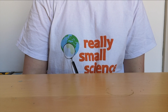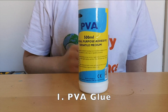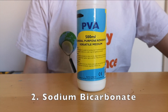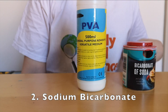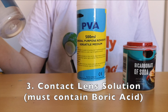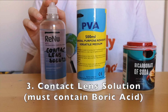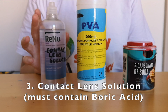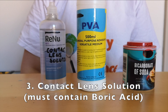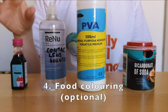This activity only needs four ingredients. The first one is PVA glue. The second ingredient is bicarbonate of soda, also known as baking soda or sodium bicarbonate. Then we're going to use contact lens solution. This contact lens solution has to contain something called boric acid — not all contact lens solution contains boric acid, so make sure that you check the ingredients. And finally, just a little bit of food coloring to make it pretty.